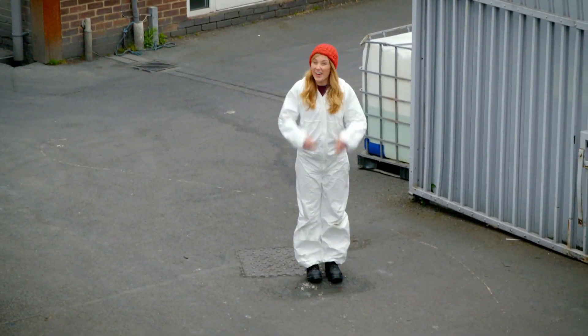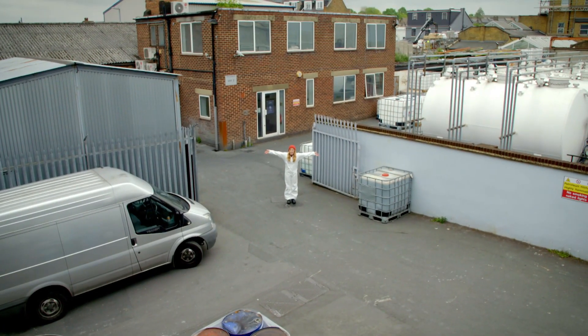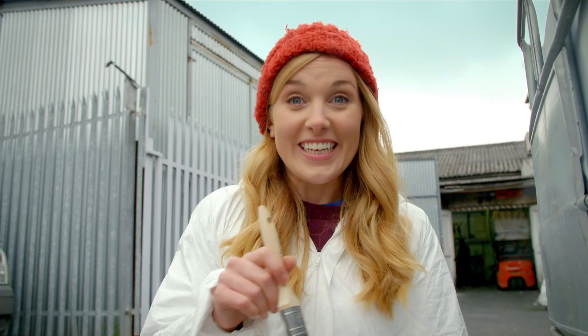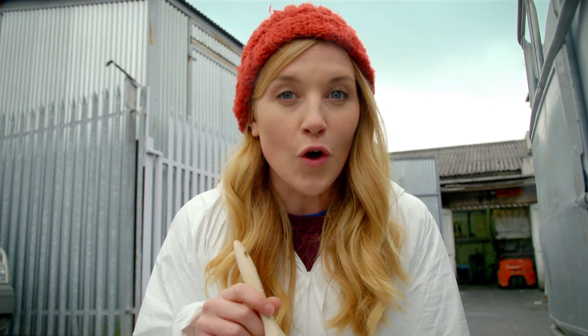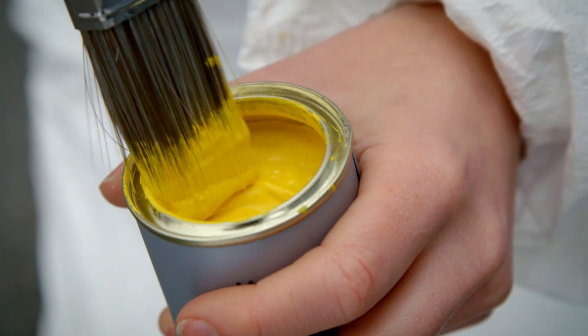To find out how paint is made, I've come here to a paint factory. Here they make all kinds of paint in hundreds of different colours, but today they're making a type of paint that goes on walls and it's called emulsion.